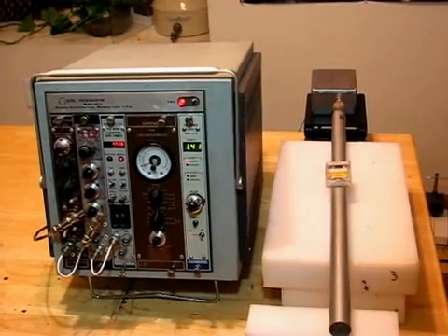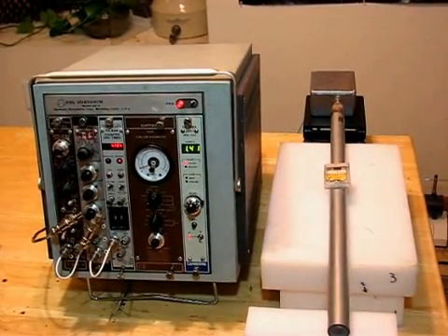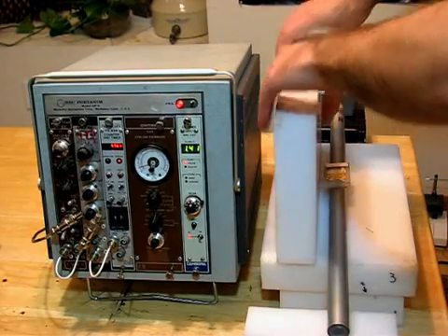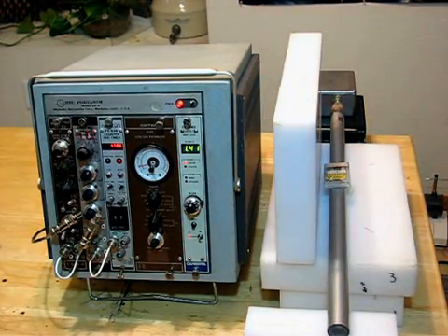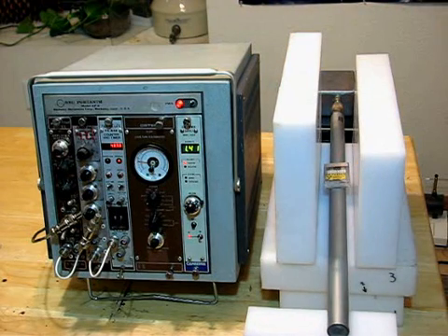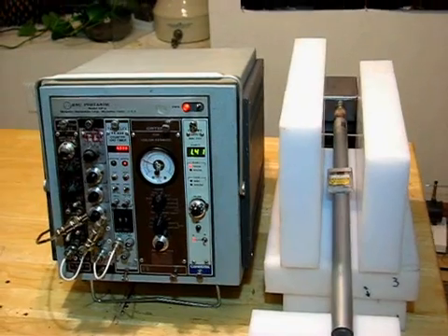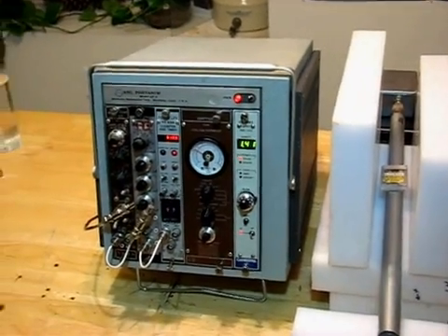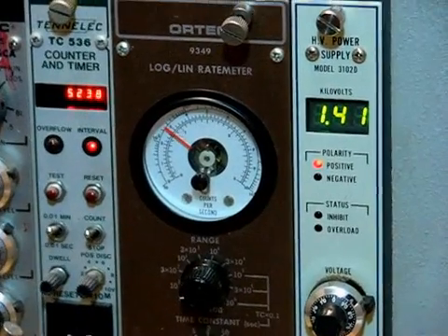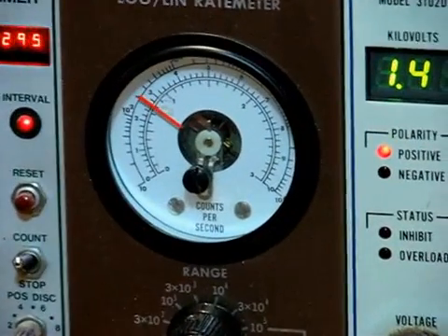Let's add some more plastic. We have now surrounded the source and the tube on three sides with fairly dense plastic. Now we are getting some counts — in fact, our meter is about a third of the way upscale.